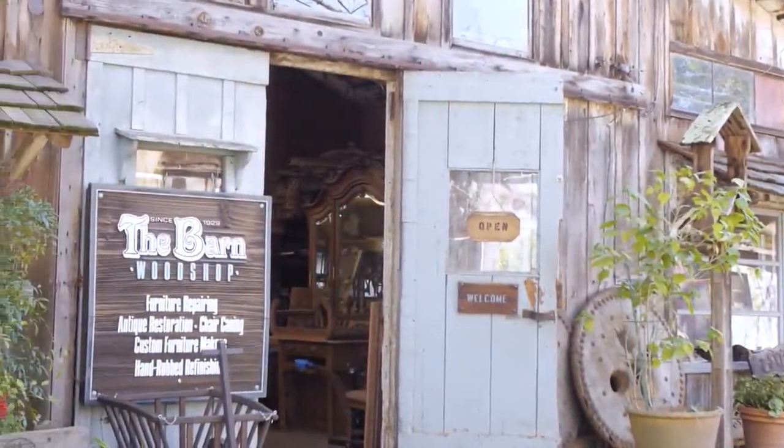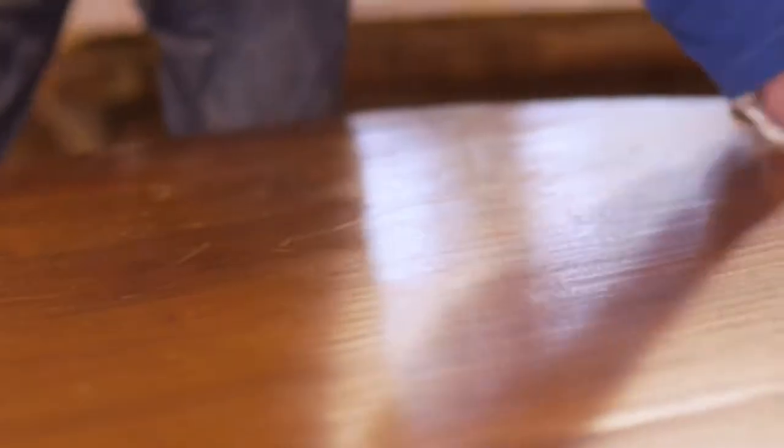Some pieces we don't like to refinish. We just like to clean it up and wax it — if it has a history, if it has a nice patina. But some things are so badly damaged that you need to refinish it.